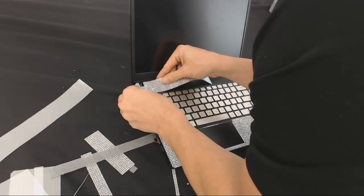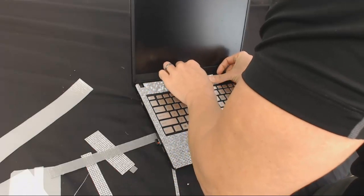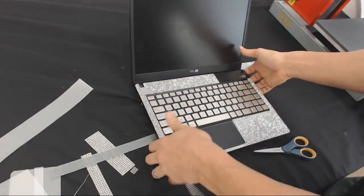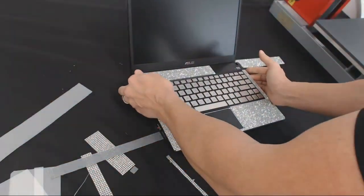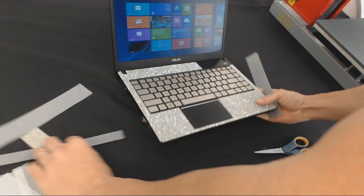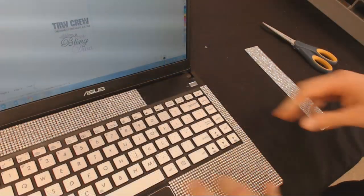Lining it up perfect right along the edge. With this video and seeing how the process is done, every single one of you watching is going to be able to do the exact same thing because I'm showing you step by step exactly how to do it. I just applied that and look how awesome it is — looks like it was made for this computer. When we close it, it closes perfect, and all the stones are still there.